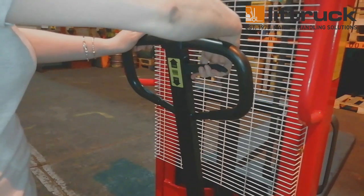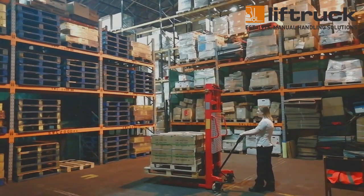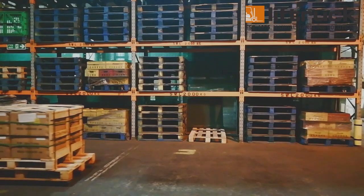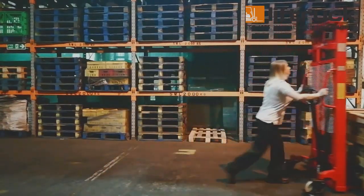At this stage, it is important that you lower your load so that it does not impede the vision of the operator and minimises the risk of potential accidents. You can now take the pallet where it needs to go. To load it back into racking, simply follow the same procedure in reverse.